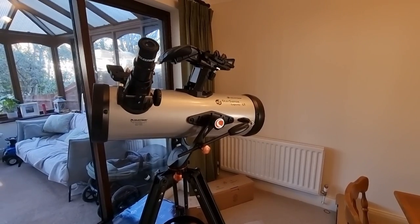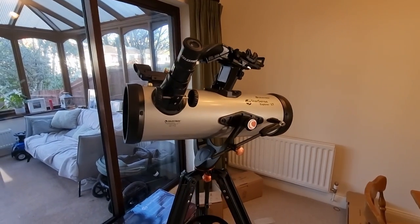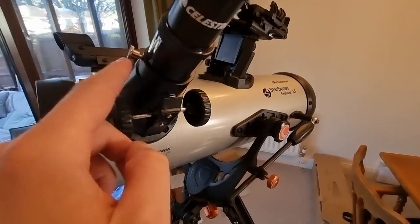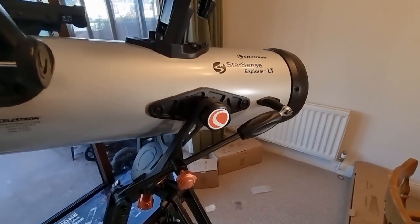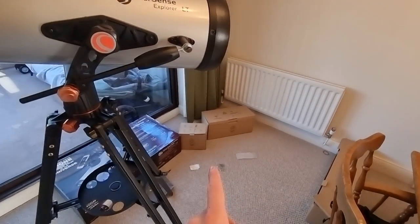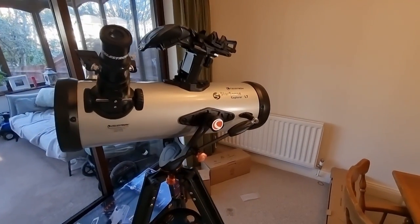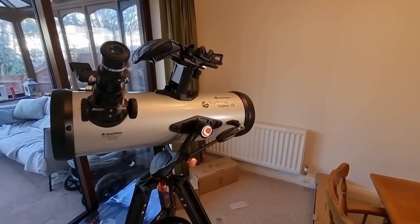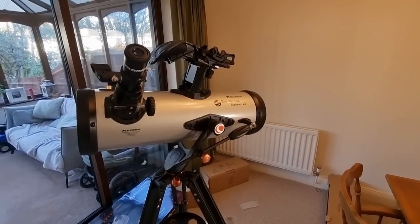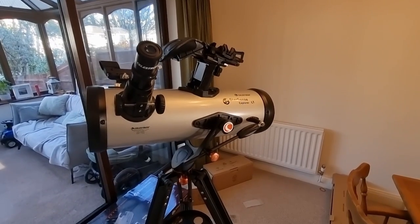That's how to set up the Celestron StarSense Explorer 114LT. When it comes to disassembly, it is essentially everything in reverse, but I do strongly recommend that you take your time and be mindful of everything. You don't want to lose any of your little screws or locking knobs. Just be really mindful of deconstructing everything, and be sure to put it back in its original packaging. I would recommend putting it into your original boxes so you know where everything is. If you liked this video, please let me know — any questions, comments, feedback, drop them below and I'll get back to you. And make sure you subscribe to the channel — I've got a lot of videos coming on using this telescope, what you can expect from it, some of the best things I've been able to observe. I hope this was useful and I hope you have an excellent day.